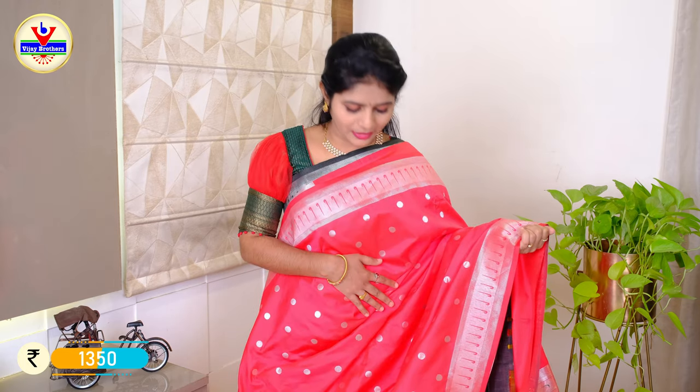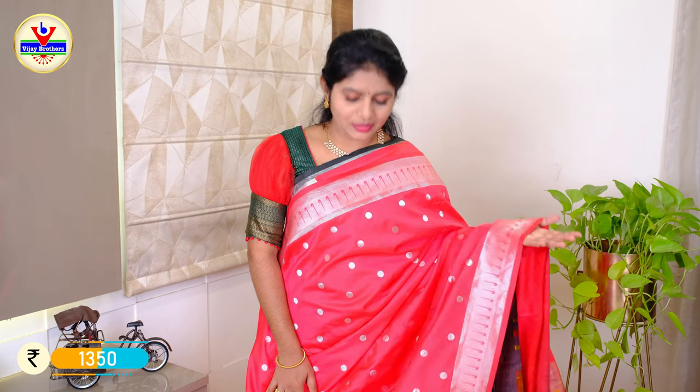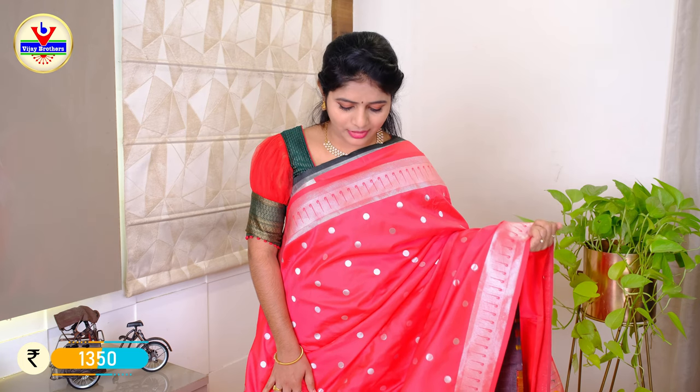We can choose the color combination of the Paithani suits. We have the red color — made with the same color. We can choose this pattern. With the pattern, we will change the color and add the red color.